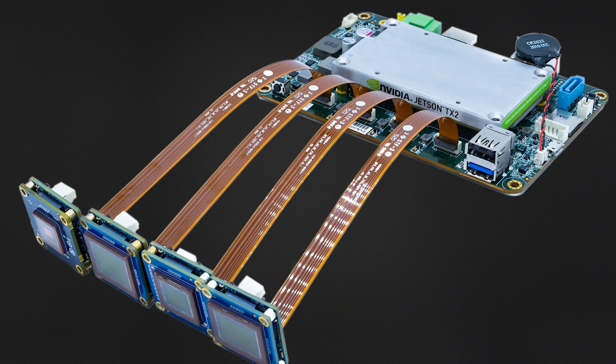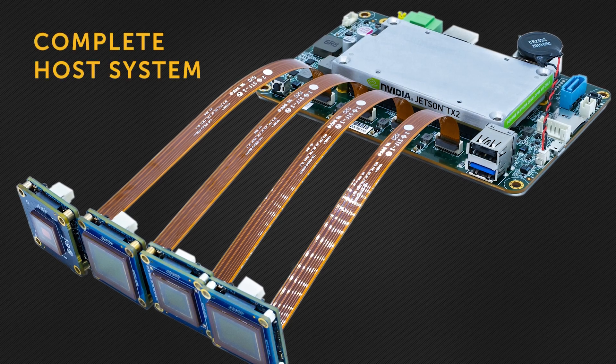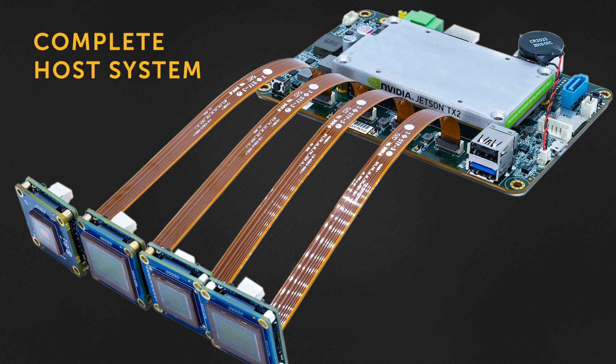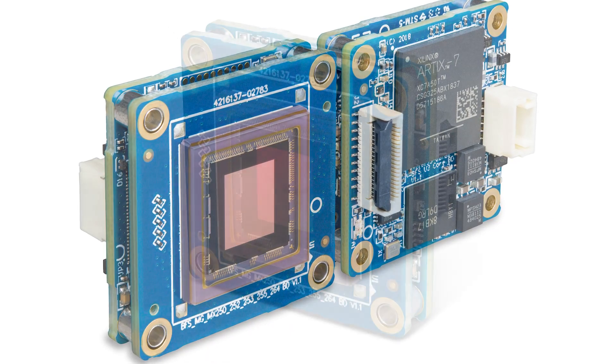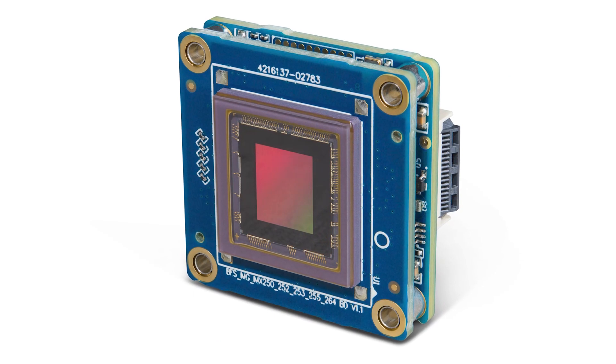The Quartet embedded solution is a complete host system, designed from the ground up to be used with our BlackVis USB 3 board-level cameras. The BlackVis board-level cameras are fully featured machine vision GeniCam cameras, providing all the functionality one would expect from any of our other camera families.